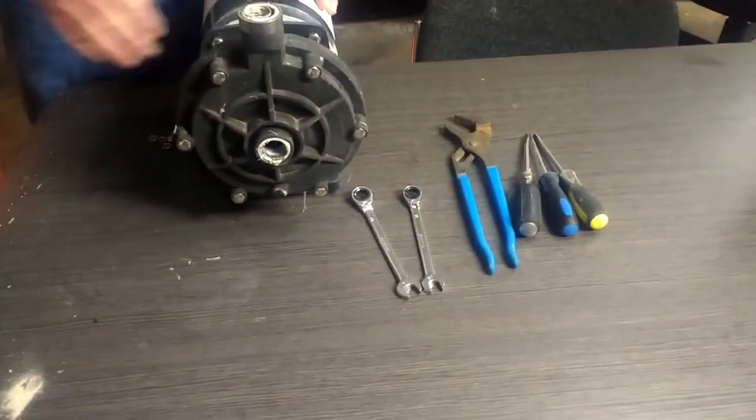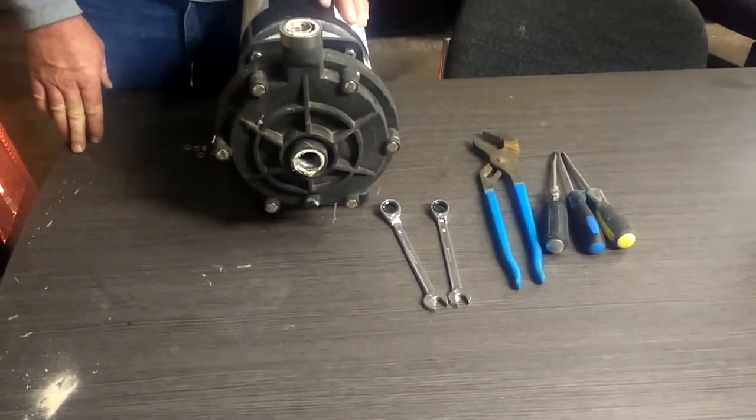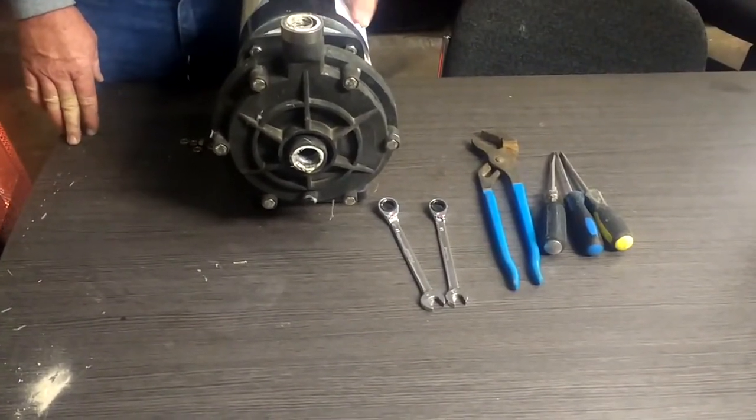It's Steven Scotty here with the Pool Repair Guys. We just want to show you a quick tip on how to take the seal out of a difficult pump.